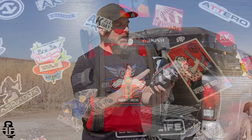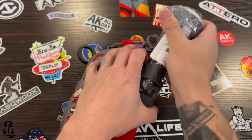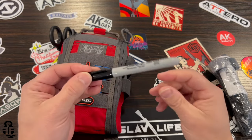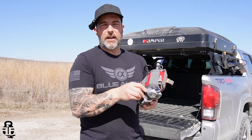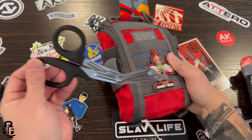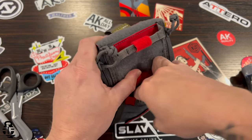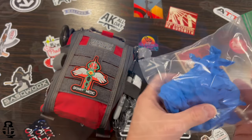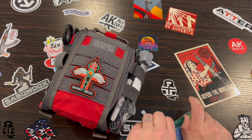First and foremost, on the outside you're going to see a CAT tourniquet — that's the baseline you should have when it comes to tourniquets. They've also included a Sharpie, which is often overlooked. This lets you write things on the tourniquet and take notes as needed; date and time stamps are extremely important when applying a tourniquet. You'll also have a set of medical shears on the other side. There's a front pocket with latex gloves — I'd suggest putting those in a Ziploc bag, because temperature swings in a vehicle might cause them to become brittle.